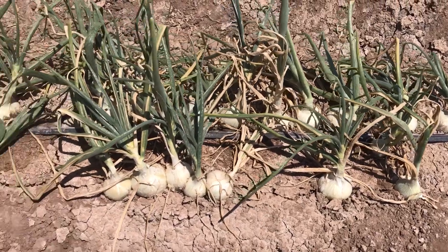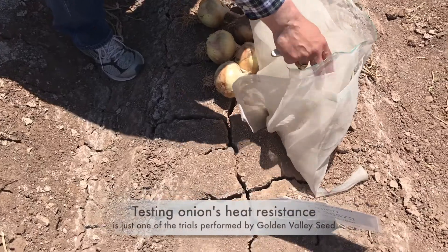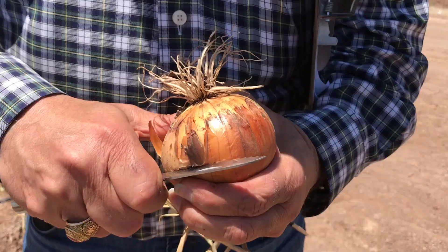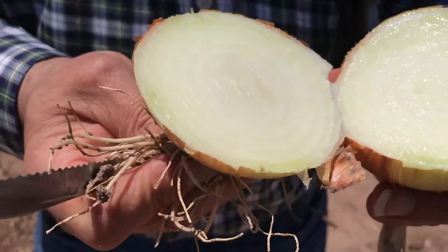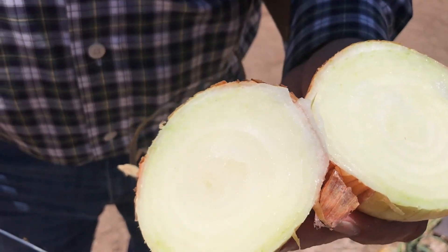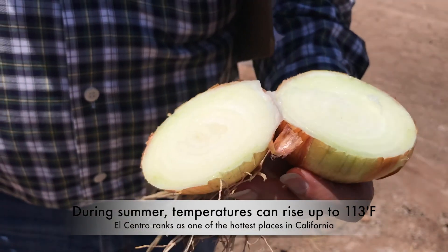It is very exciting and educational to witness these breakthroughs in growing succulent vegetables in a harsh environment. It sounds just like an apple — you can see the milk coming out, the juice of it. It really has a good onion smell. It's amazing to see what a beautiful vegetable can grow out of this soil.